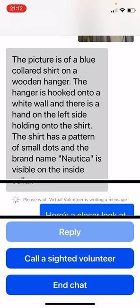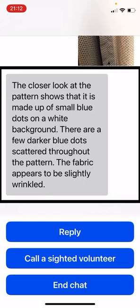Virtual volunteer responds: the closer look at the pattern shows that it is made up of small blue dots on a white background. There are a few darker blue dots scattered throughout the pattern. The fabric appears to be slightly wrinkled. Cool — yes, that is a pretty good description, I think it's fair to say.